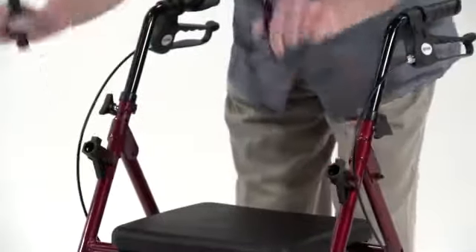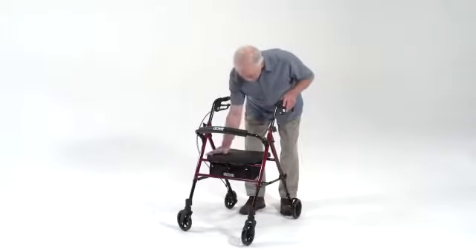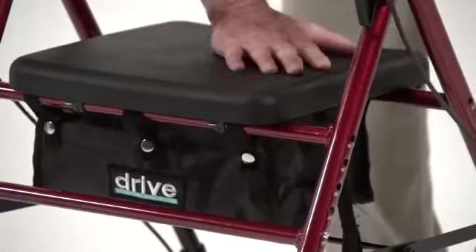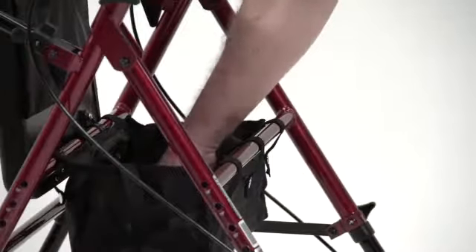The backrest is also removable and folds up or down as necessary. The padded seat is seamless to help prevent any unnecessary rubbing or scratching. Underneath the seat, it comes with a zippered carry pouch for added privacy and security of personal items.